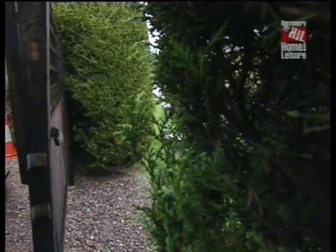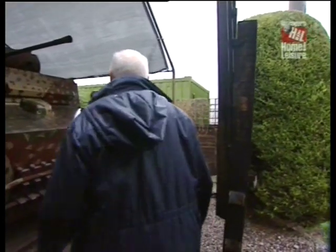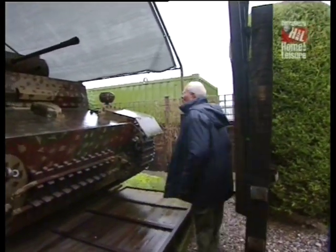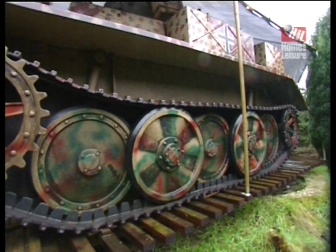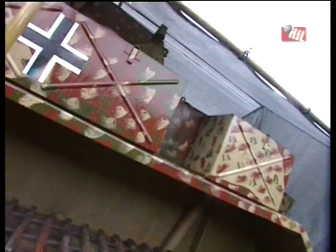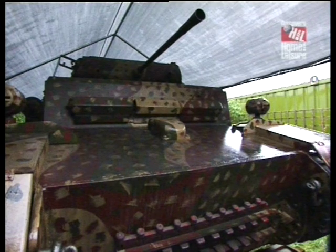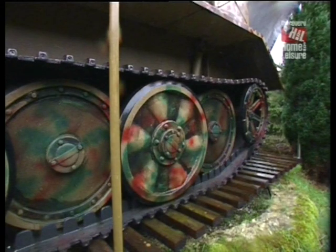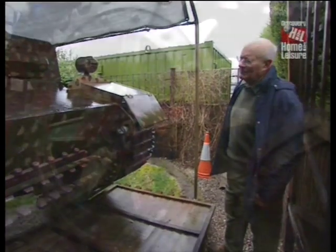There is one last thing I would like to show you, and this is a full size replica of a German Panzer II Luchs light reconnaissance tank. By the middle of the war, the Germans realised they needed something that was fast, lightly armoured and able to look after itself to do their reconnaissance work. So they adapted the Panzer II chassis, which by that stage had become obsolete, put torsion bar suspension in it, with a different turret armed with a 20mm gun, and the end result is what you see before you.